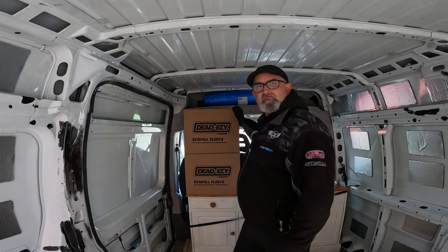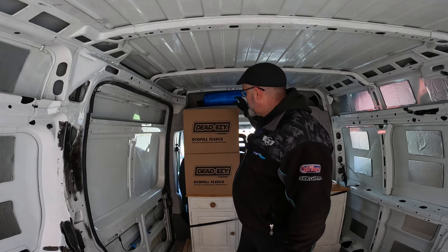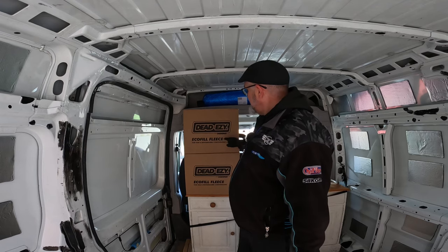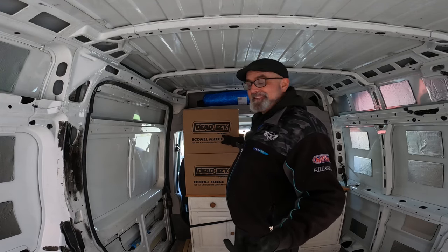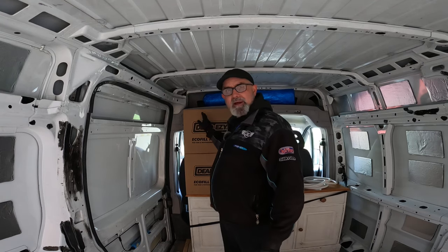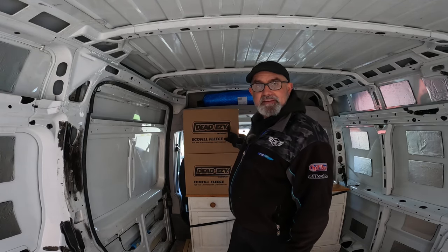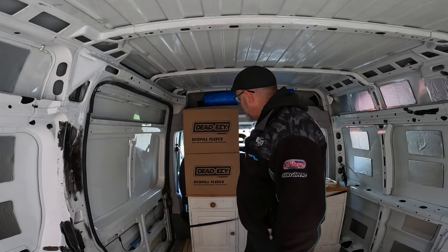I ordered two big rolls of 50mm thick Dead Easy mat from a company called Dead Easy. Ironically, they supply Dodomat cheaper than Dodomat itself — it was £37 for a roll of Dodomat, and it was £28.50 for a roll of the Dead Easy version, which makes no sense.